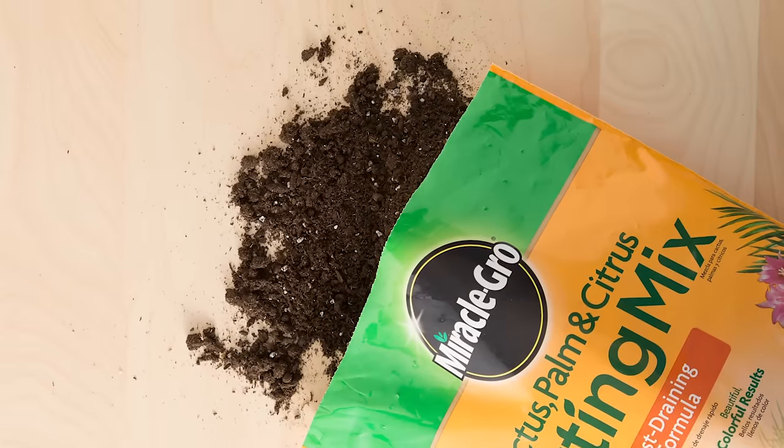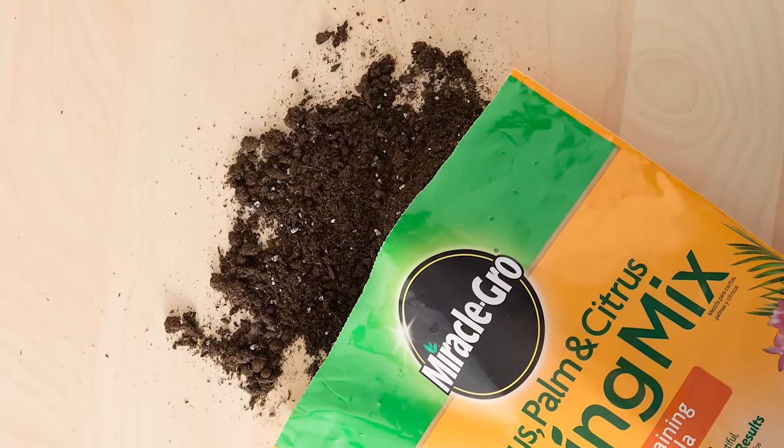I generally recommend avoiding the pre-bagged cactus mixes from Lowe's, Home Depot, and Walmart. But if those are the only soil mixes you have access to, make sure you add a good amount of perlite or pumice — even a one-to-one ratio of potting soil to pumice or perlite. Adding pumice or perlite allows these mixes to drain better and dry out more quickly, which will be great for your succulents. If you've already learned something new, leave a comment below and let me know what it is.